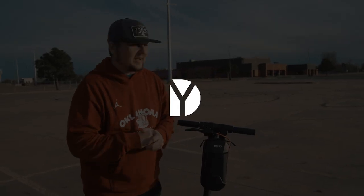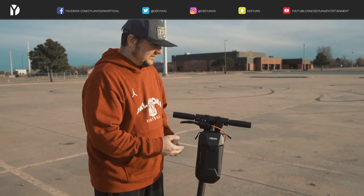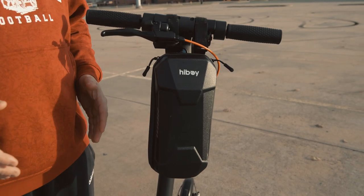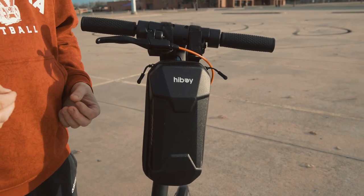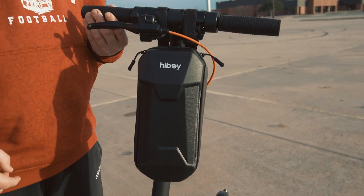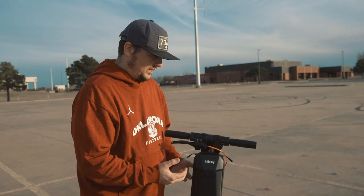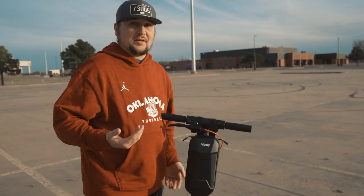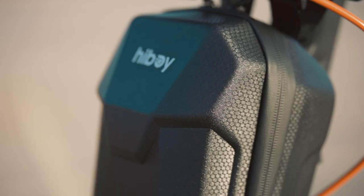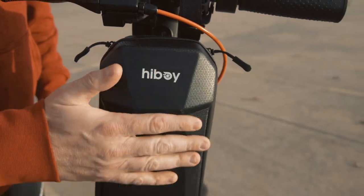Hey guys, it's Dylan back again with a real short video. Today I have with me the Highboy electric scooter bag. Right off the bat, this bag does fit several of Highboy's electric scooters — it's on the S2R right now. It's pretty basic but constructed really well. I like the finish; it's got kind of a honeycomb texture if you look and feel it.